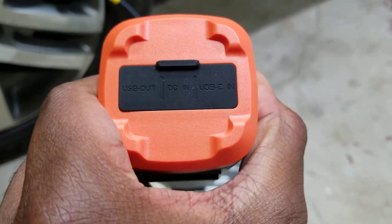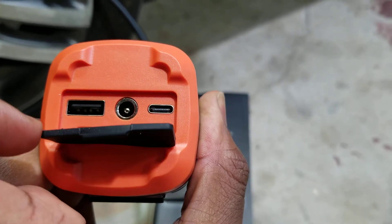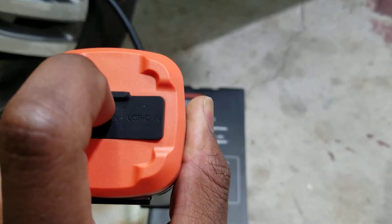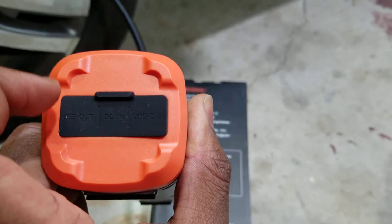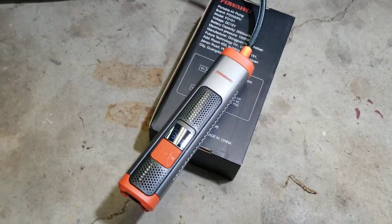There's a USB-C input, so when you're ready to charge it you can just plug it in via USB-C. There's also a USB output if you want to use it as a charger for a phone or tablet.